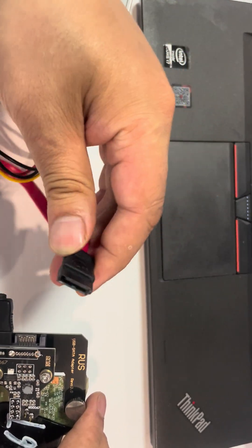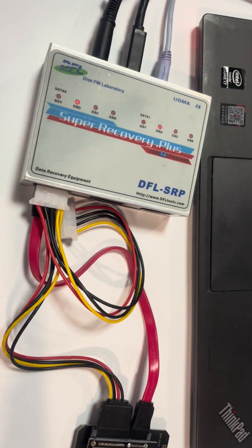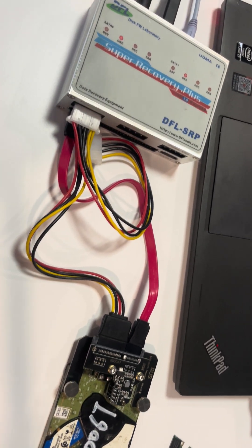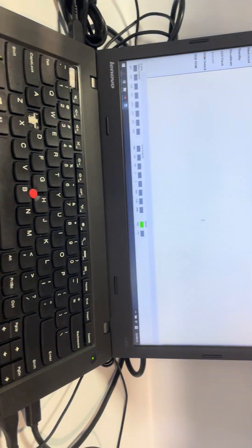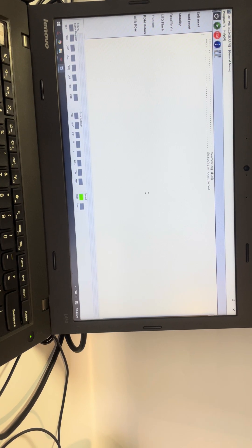This is the data cable — the hard drive data cable. Connect this one. Now we have connected this drive to the DFL SRP data recovery hardware. Then go to the computer, open the DFL WD firmware repair software, and power on the hard drive.